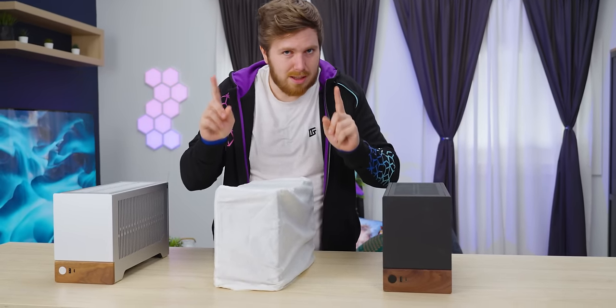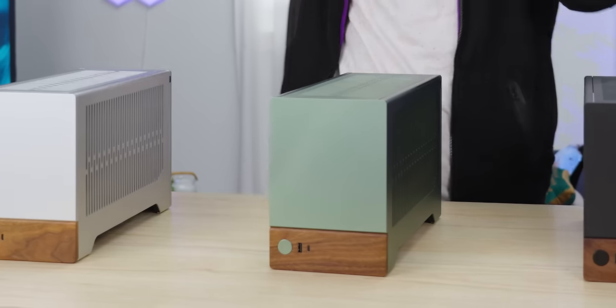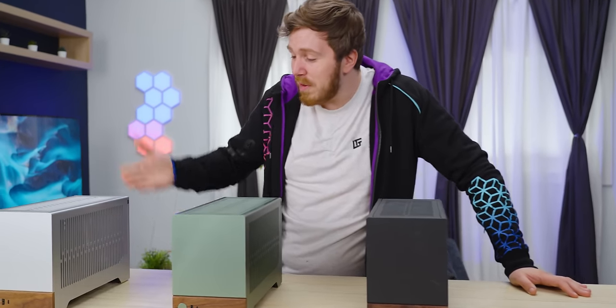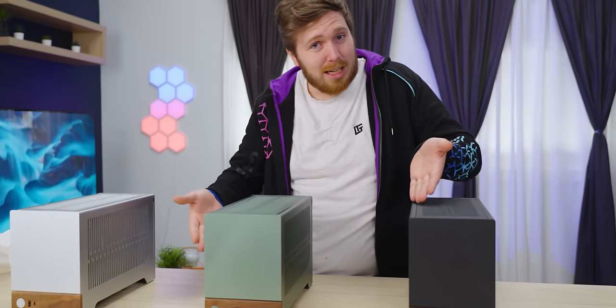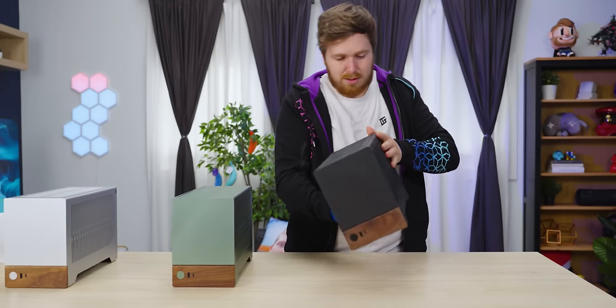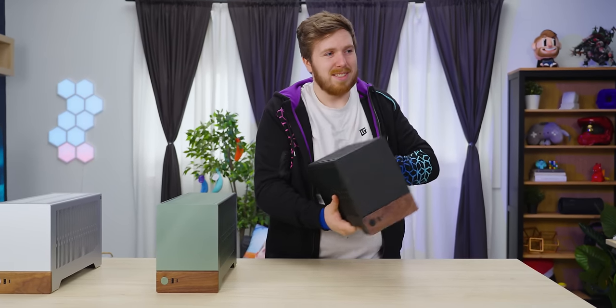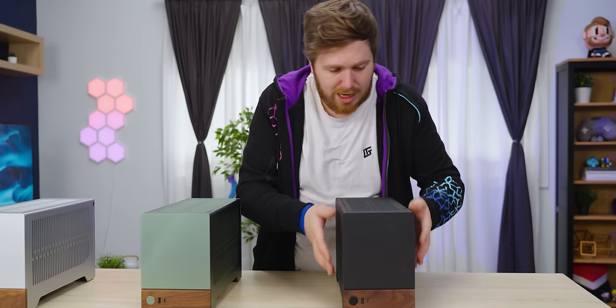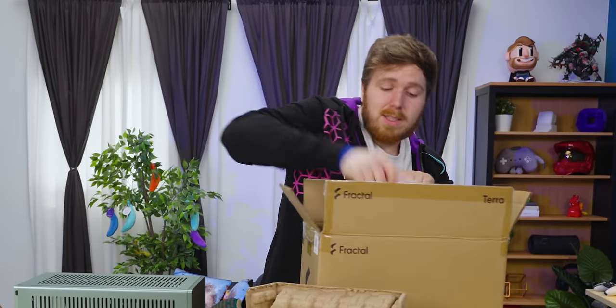But it doesn't look as good as this green version. Getting a case that's actually in a different color is an amazing change of pace — we've seen tons of silver, black, and white cases. This one has almost a painted texture on the outside, and it seems very prone to scuffs. We just took this out of the box and we've already kind of scuffed it up.